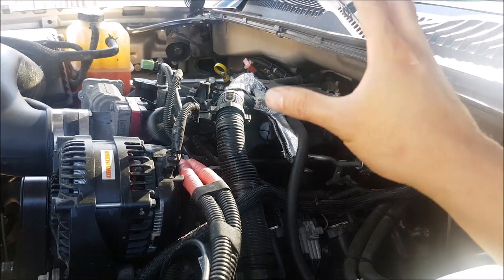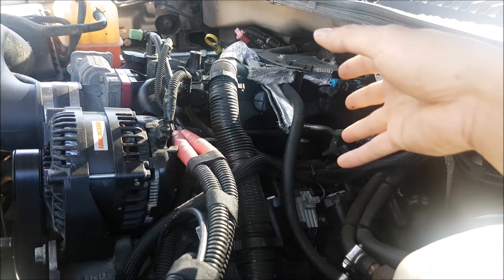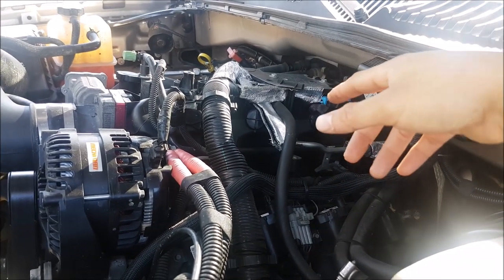Hey guys, so I've seen a bunch of videos where people are having a little issue getting oil in the intake manifolds of these LS motors, all these truck engines. Now, I think this problem is more prevalent in the older versions.